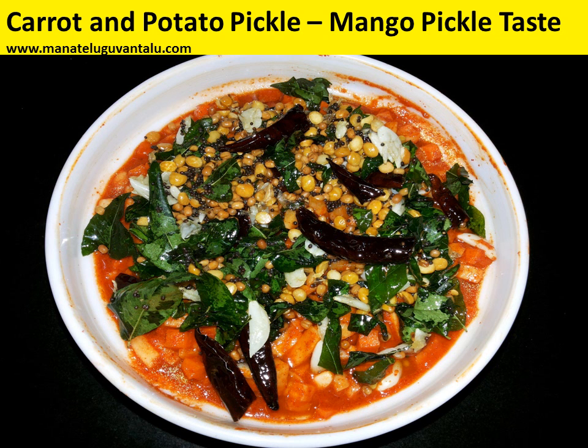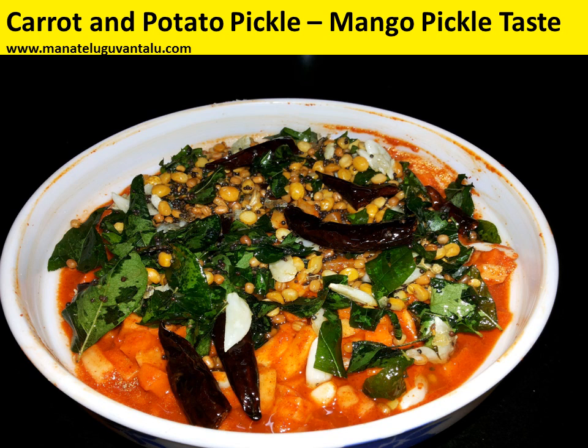Yes, carrot and potato pickle is ready for you and we hope you enjoy this mango pickle taste. For more recipes, please visit us on manathilguwantalu.com, and if you are satisfied, please subscribe to this channel and request your friends to subscribe too. Thank you.